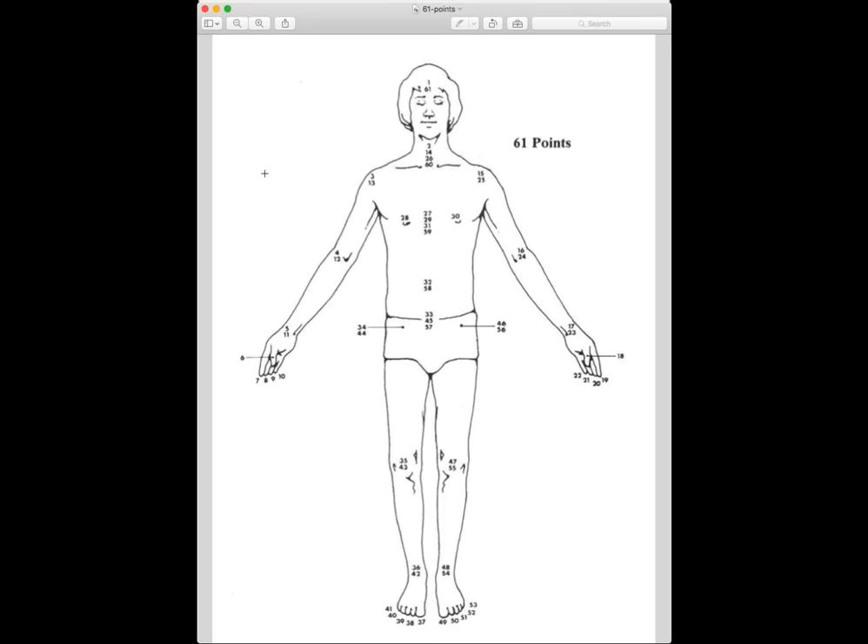We are using the diagram showing 61 points — I am using this only for convenience. Obviously, we are not going to visit these particular 61 points while doing Shitali Karna, but it will give you a good idea of how Shitali Karna is practiced.